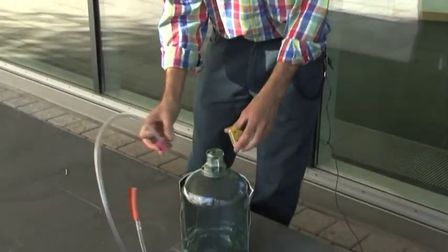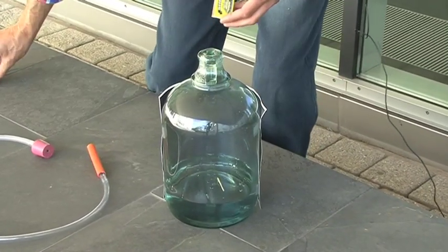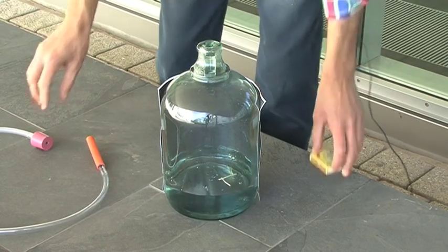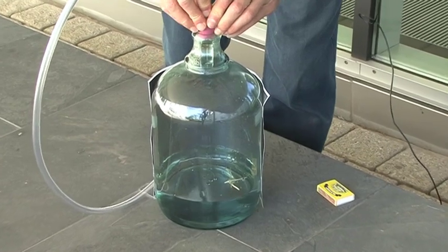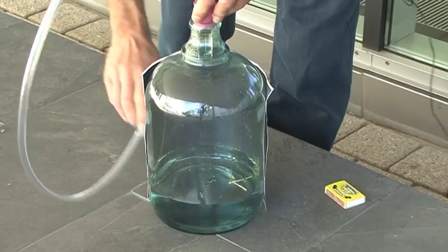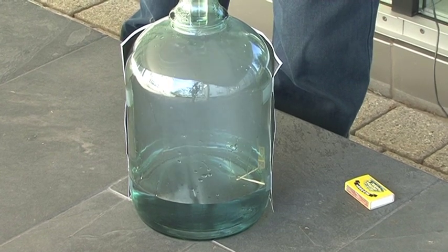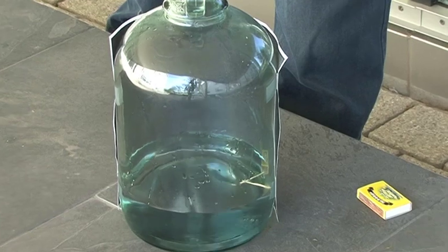So, I'm going to light a match now and drop it into the bottle. I think we'll use two because it's quite a big bottle. Put the top back on and I'll try sucking hard on this pipe again. And again.